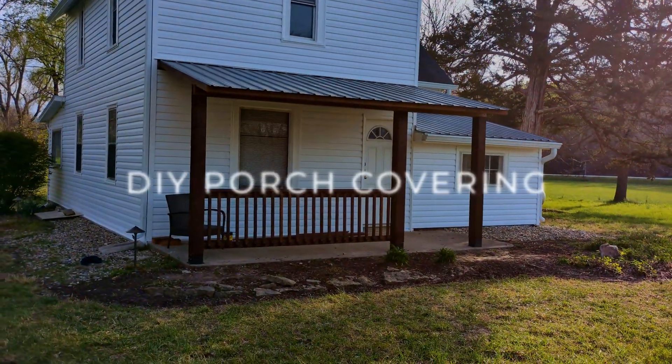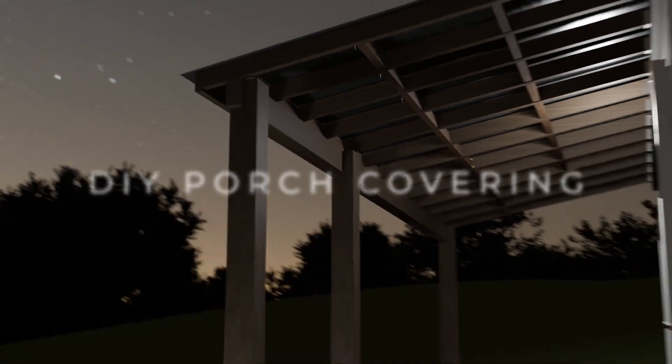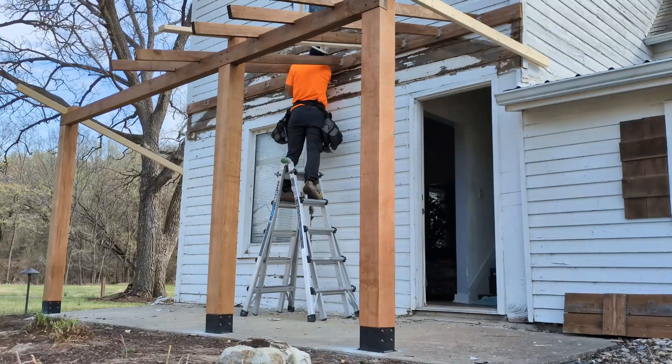My name is Chris, and today I'm going to show you how I built this porch covering. I'll take you through every design decision I made, show you every step I took in the building process, and show you how much I paid for all the materials.